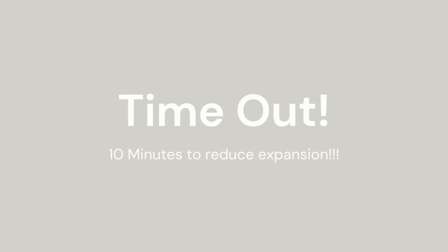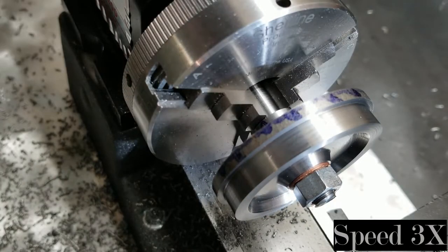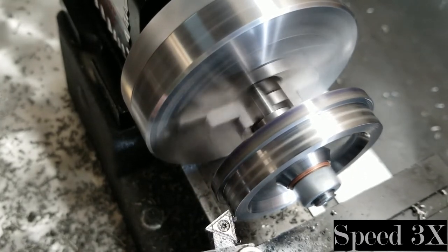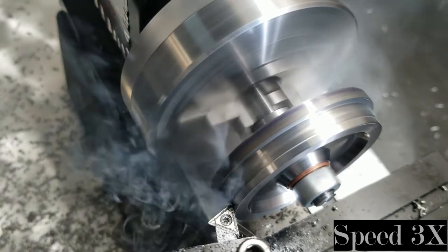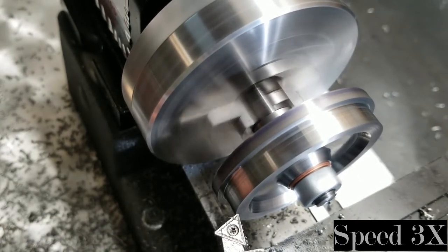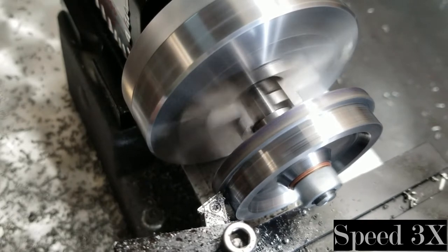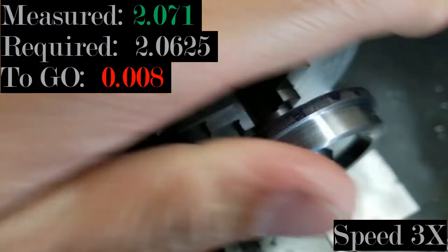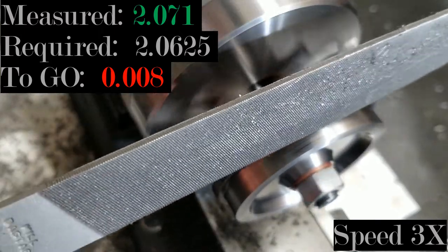I'm going to give my material about 10 minutes to cool off to address any issues caused by heat expansion from the friction of the previous cutting. I'm within a thou of my last measurement so that's good. I'll add a dab of cutting fluid and touch off, then re-zero my handwheel so it's easier to track how much additional radius I'm taking off. A pressure cut removes material that may still be there due to deflection in the cutter or in the arbor.